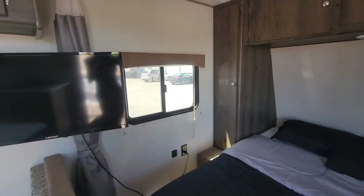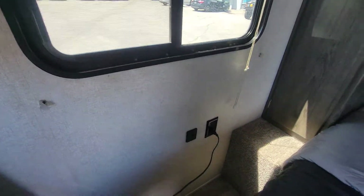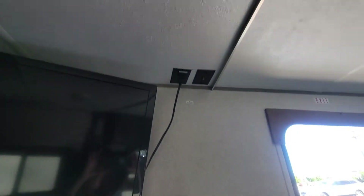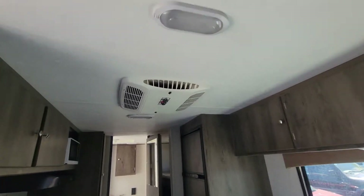Now we'll take a look at the windows from inside. Again, it's a 2019 so everything should be pretty solid and still in good condition. The ceiling looks awesome — there's no leaks. Here's another seal on the outside that looks good. The ceiling on this side looks good too.